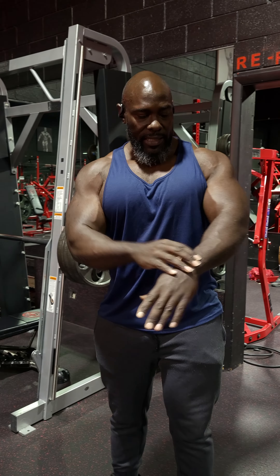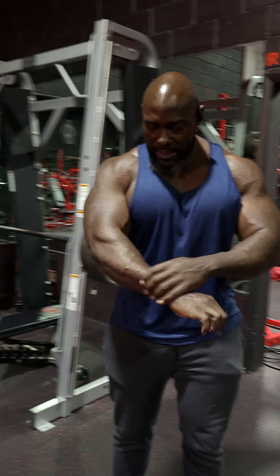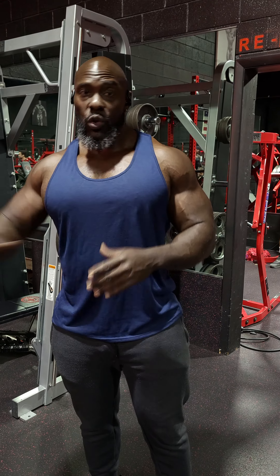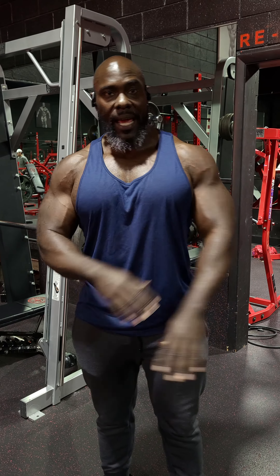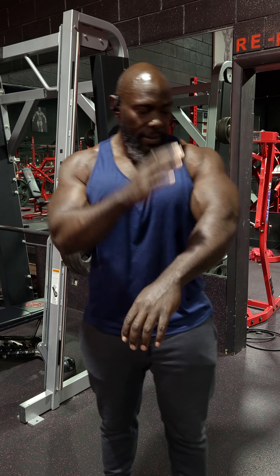With the free weight flat bench, you work stabilizer muscles that you can't work on this machine. It builds more strength, and all the muscles you don't work regularly get activated — stabilizing the weight creates balance and strength in every other area: shoulders, triceps, forearms.